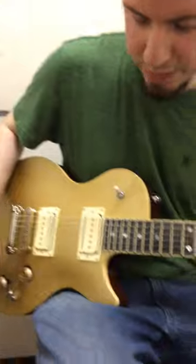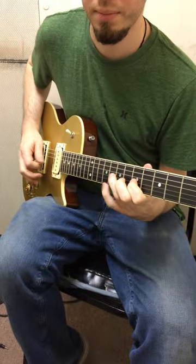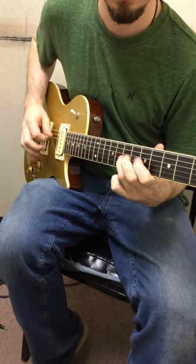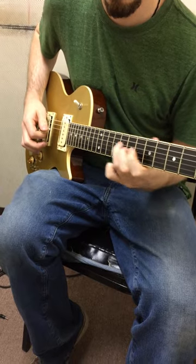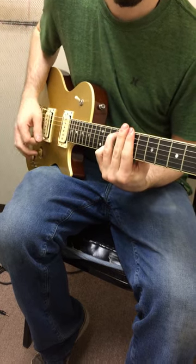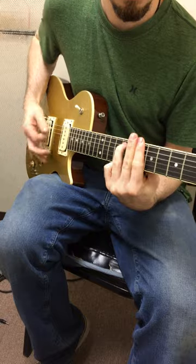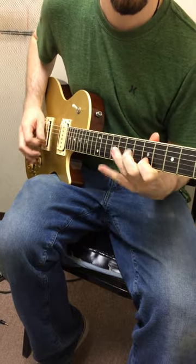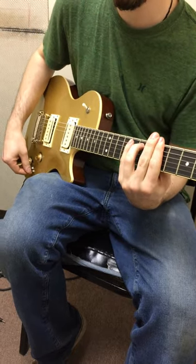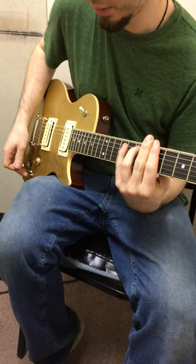Now, P90. And humbucker. You can hear the difference between all these. There's a little jump in volume there too.